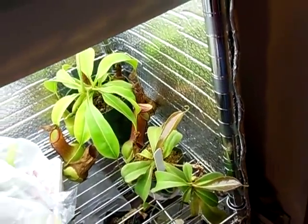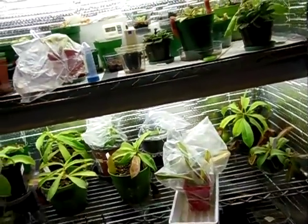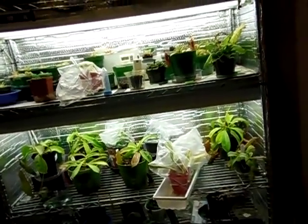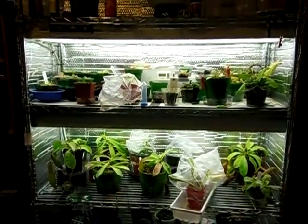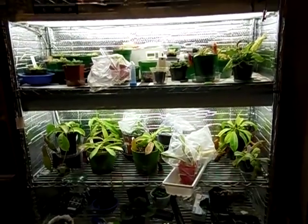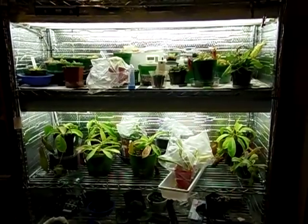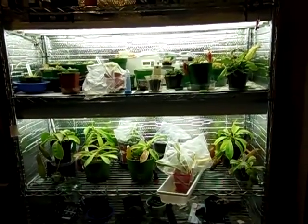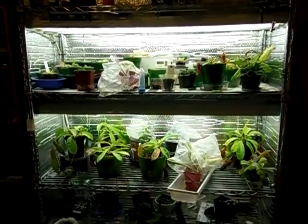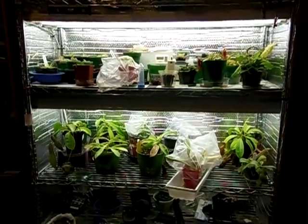Anyway, that's the update for the grow rack — it's July 29th, 2012. Sorry about the shaky camera. Thanks for watching and thanks for all the comments — see ya.